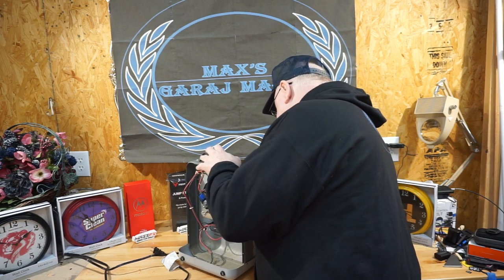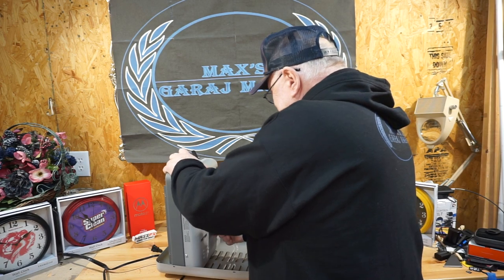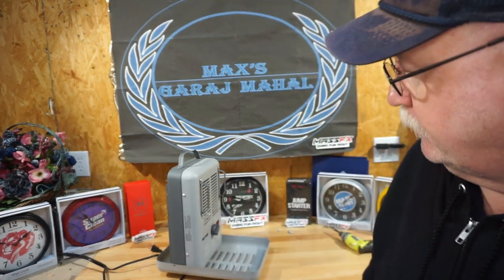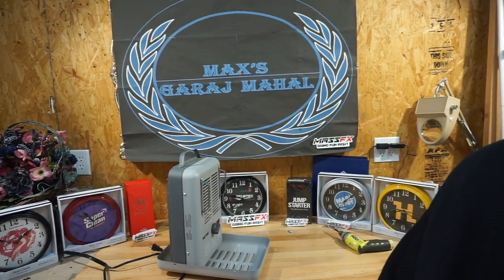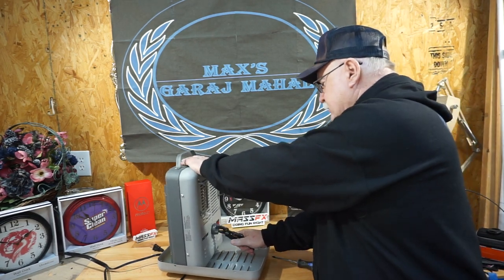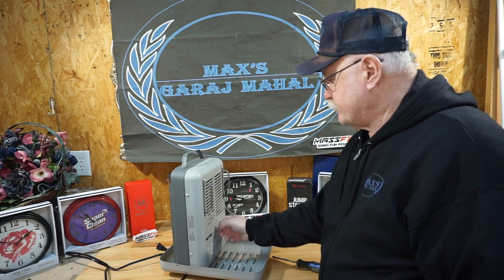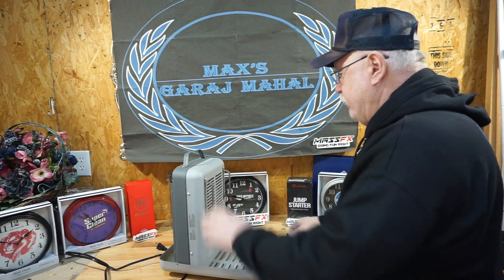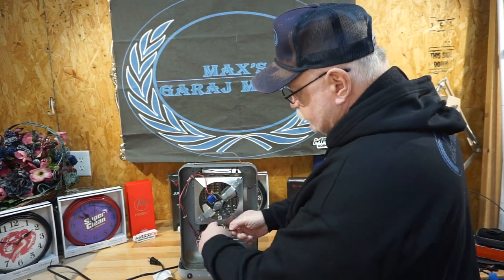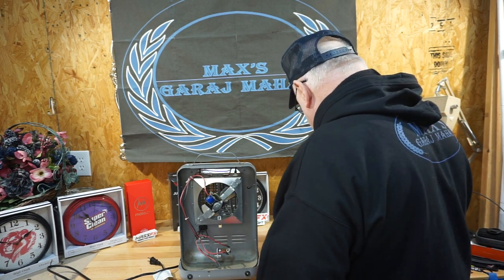Let's see if we can pop this thing apart. We grabbed a number two Phillips bit and a pair of channel locks — that took very little effort compared to trying to do it by hand. We're going to unscrew the nut, push this sucker back through. As you can see, when we get this switch out, it has two female connectors that go to two male spade connectors on the switch. Let's pop that off and get it up where you can see it.